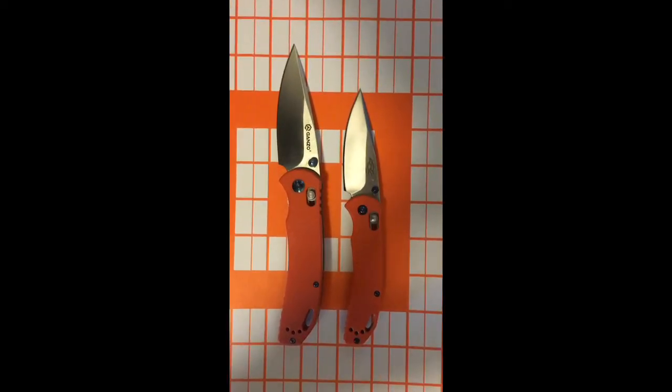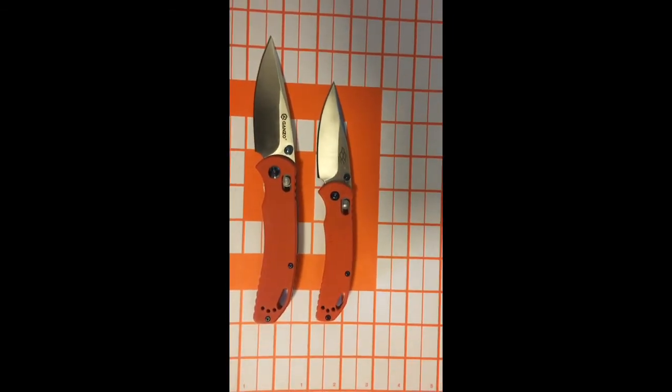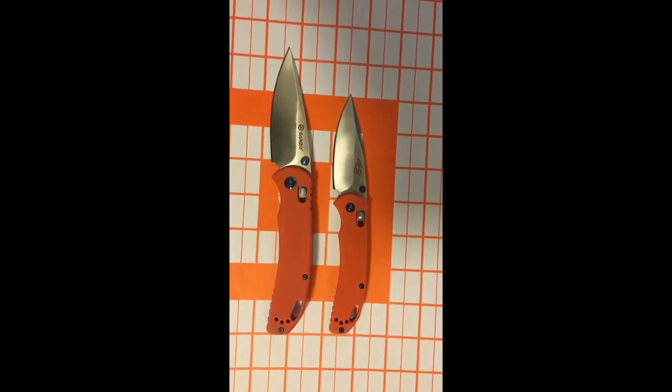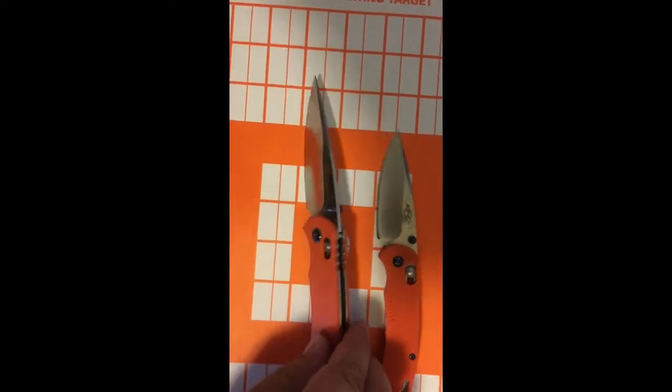As you see, the larger one there has a Gonzo mark on the blade, and the M-designated one, the 753M, has the Firebird logo on that side. I'm pretty sure that this one has the Firebird logo on the other side as well.